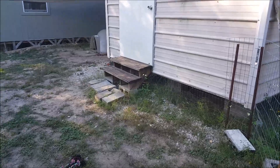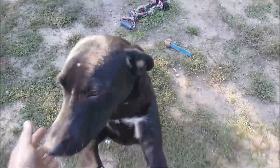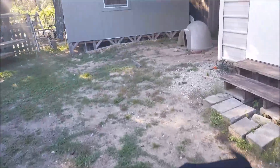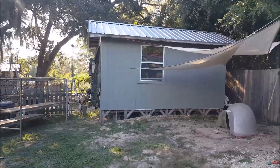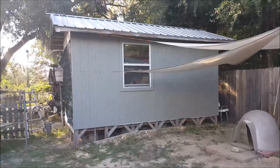I thought I'd give an update on the she shed and how it's going — it's been a while. This is Scout, she's a good girl. It's been a while since I've shown it and we've made some progress. It's slow going but we have three of the outside walls totally done.